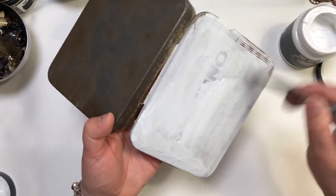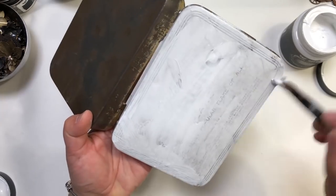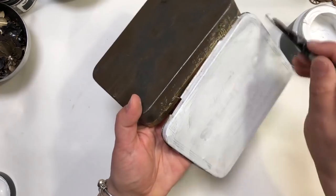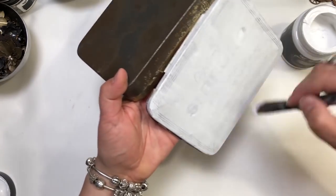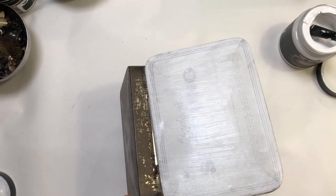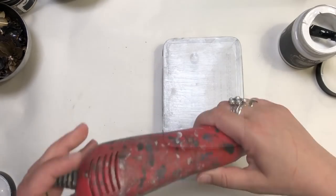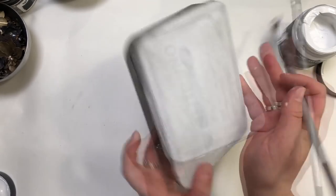Gesso is great for making your surface ready — the tin will accept paints, inks, or waxes much better. It is also a great way to make the surface less slippery, which is important when you work on glass or metal. Now I'm going to put the second coat of white gesso.